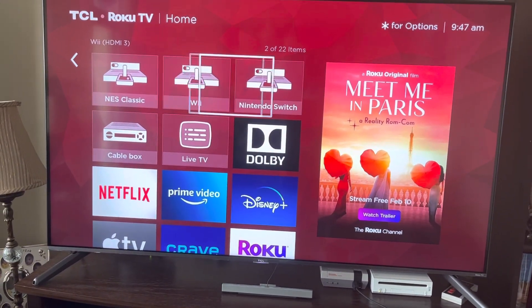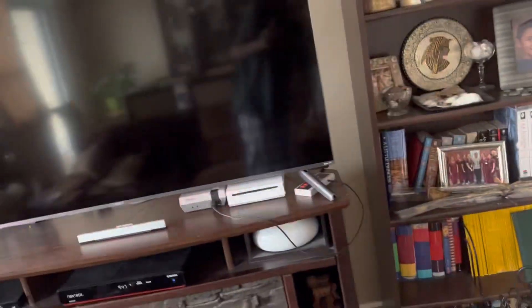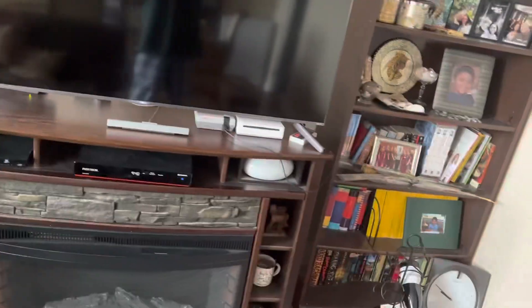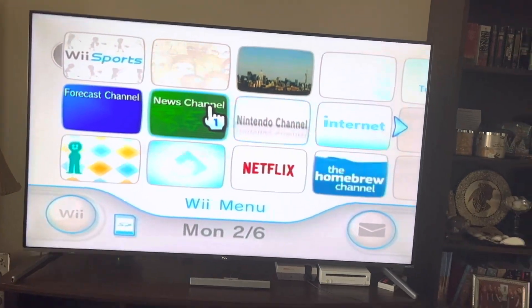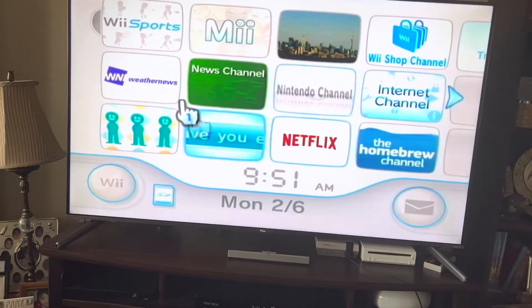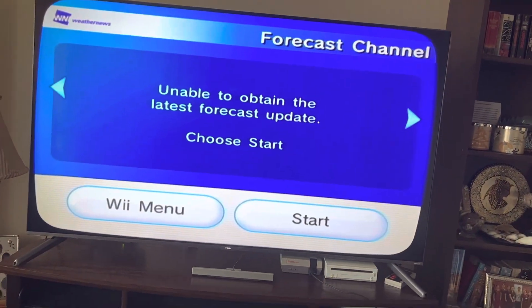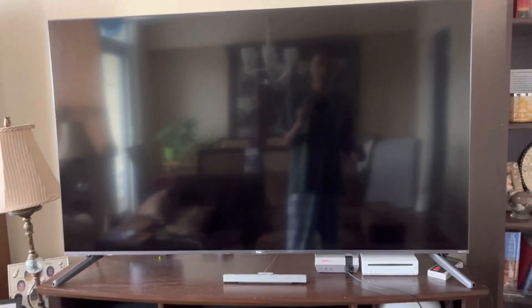HDMI 3 — it's a bit complicated here. I have the Wii connected, but how? I got myself an HDMI-to-AV connector. There it is right there, and as you can see it's clearly plugged into the Wii. When I was streaming, my iPad was right there on the table and I didn't want to block it. So let's check the forecast channel. The quality is not amazing, but it's still fine.